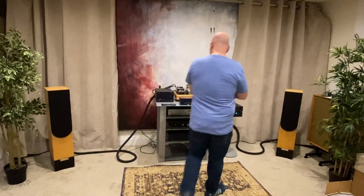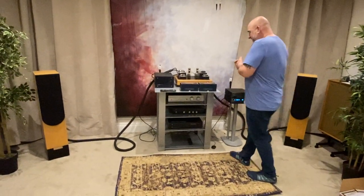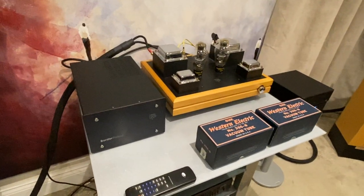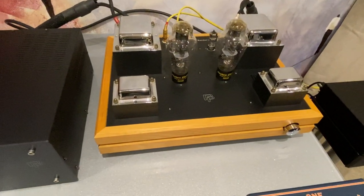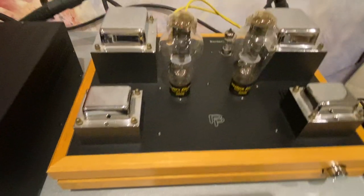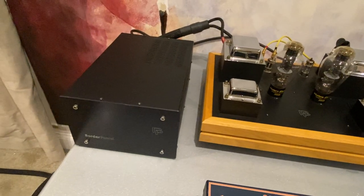Hello, you lovely lot! Right, today we've got some pretty cool stuff. Let's start with the amplifier — this is a Border Patrol 300B SE WE. The WE version comes with an extra Western Electric 300B valve, which is a very sought-after valve these days, beautiful sounding things. There are two versions of the Border Patrol; the early ones didn't have a PSU, but this one does — it has the big regulated PSU as well.